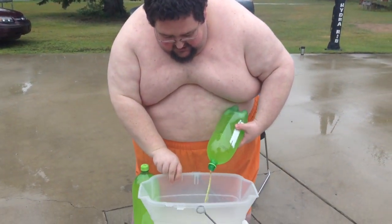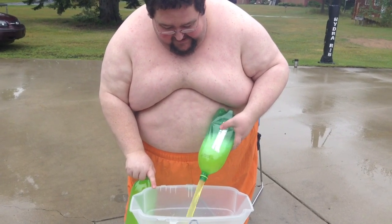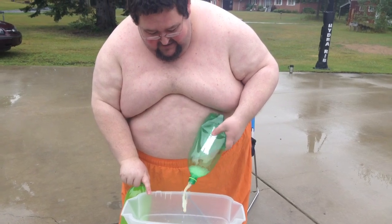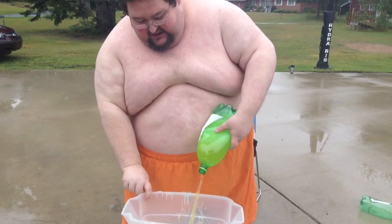Oh yeah, that smells delicious. Really smells like diabetes. Really smells like my toes are tingling right there. That's what we're doing — and then another one in there, you gotta make it thick.